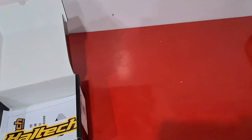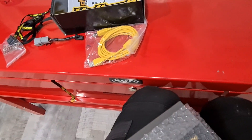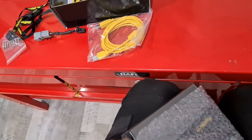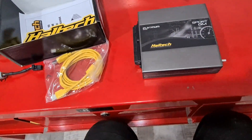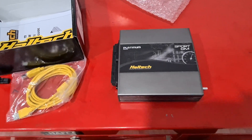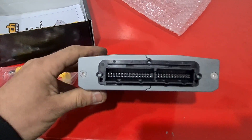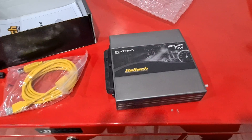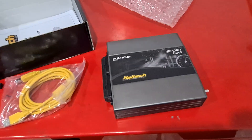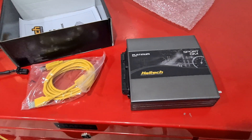Let's get this packaging off. This pretty much suits your VN model all the way up to VR manual, as long as it's got the 808 style ECU with this style connector. It's not going to work on the electronic auto controlled ones, but pretty much VN to VR manual it will work on, and VN to VP autos it will also work on.